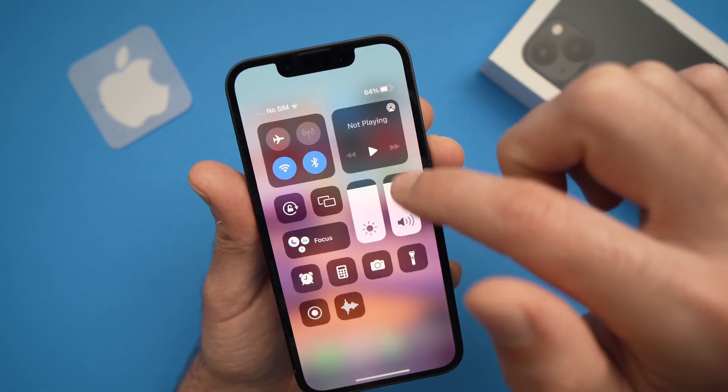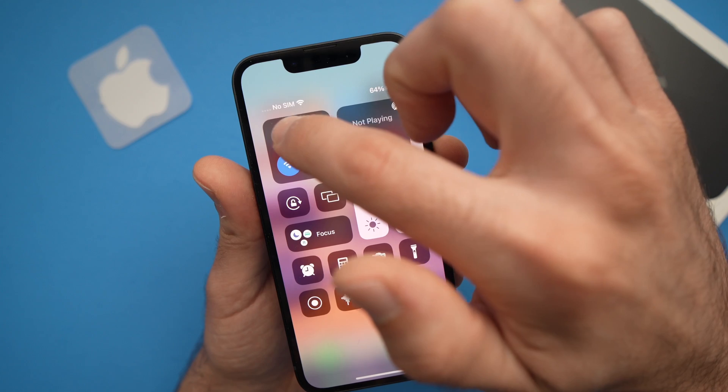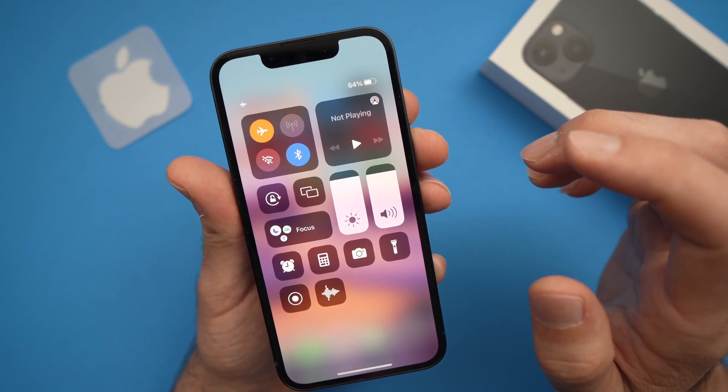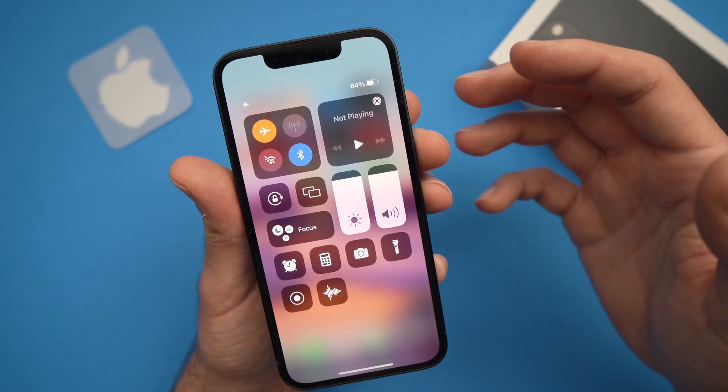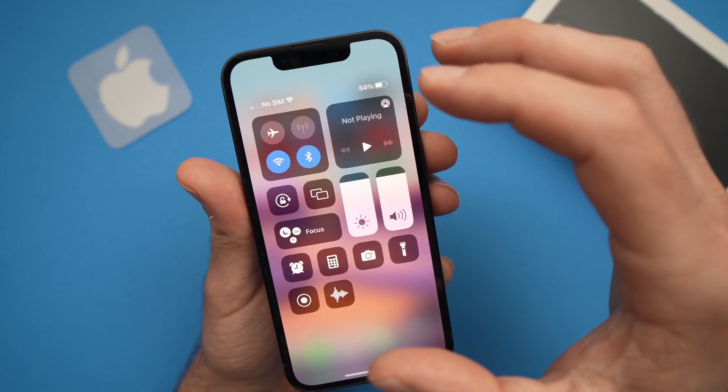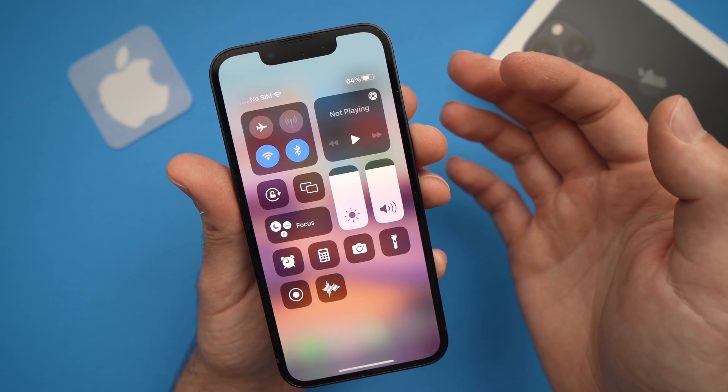Drag down the top right corner and you'll toggle the airplane mode. Leave it for about a minute. Then after a minute has passed you can turn it off and hopefully you'll have a network signal.